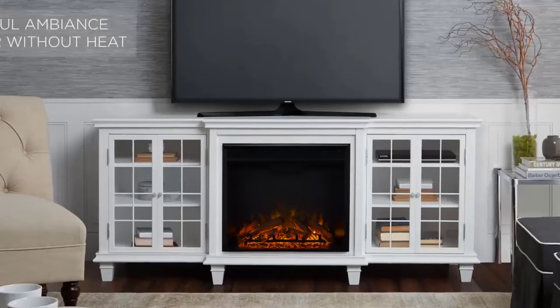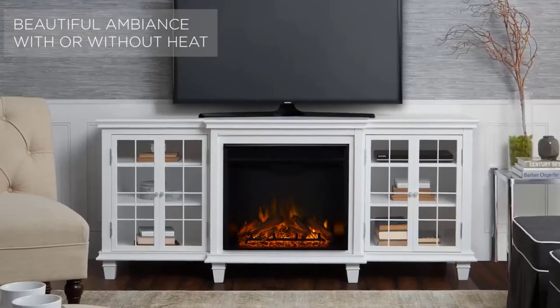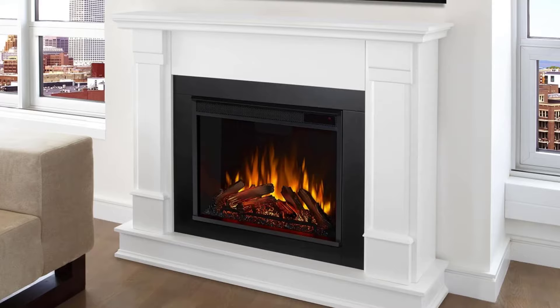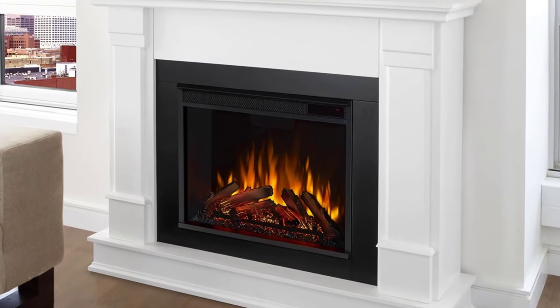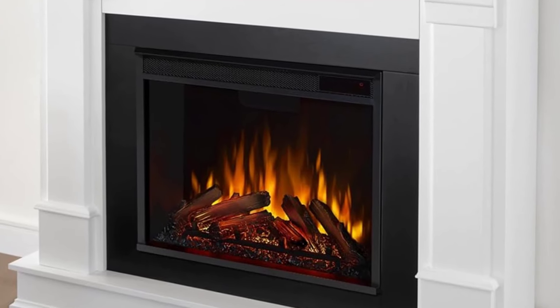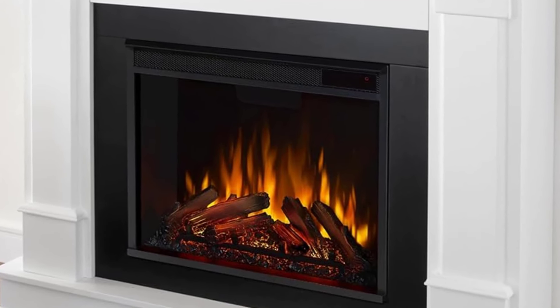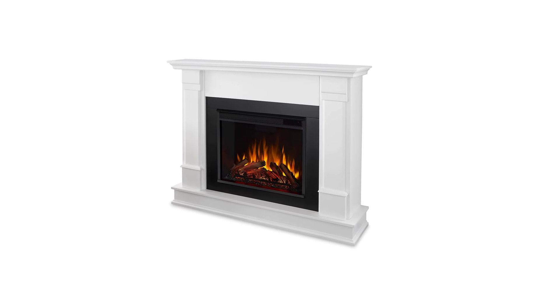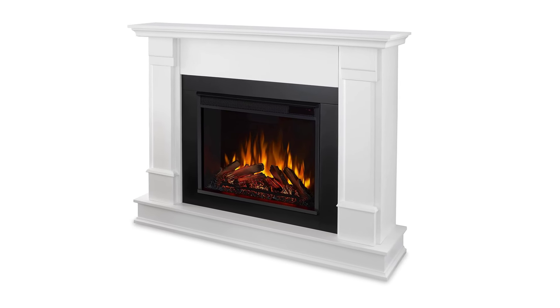It took two of us around an hour and a half to assemble the fireplace, but this seems reasonable given it is a sturdy piece of furniture. We found the instructions clear and easy to follow — all the cabinet pieces were labeled with a number, and the instructions showed the part number in the graphics. After assembly, you simply have to plug the fireplace in, so make sure wherever you set it up is close to an outlet.